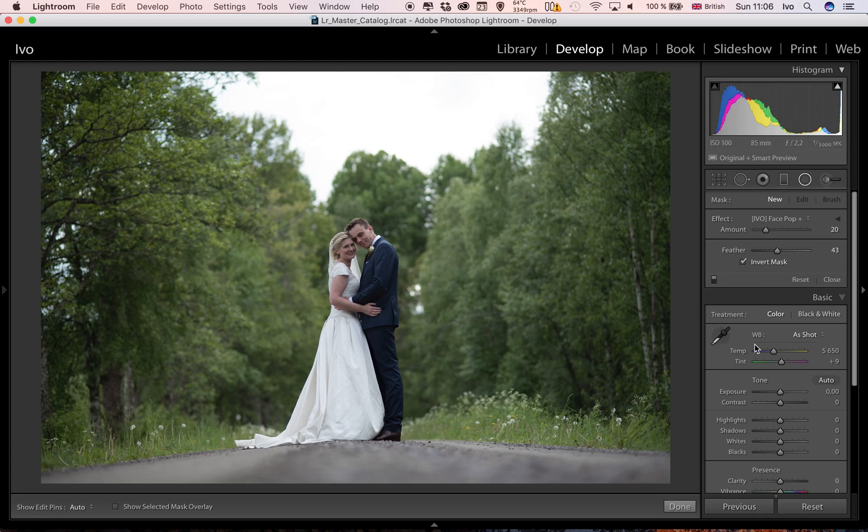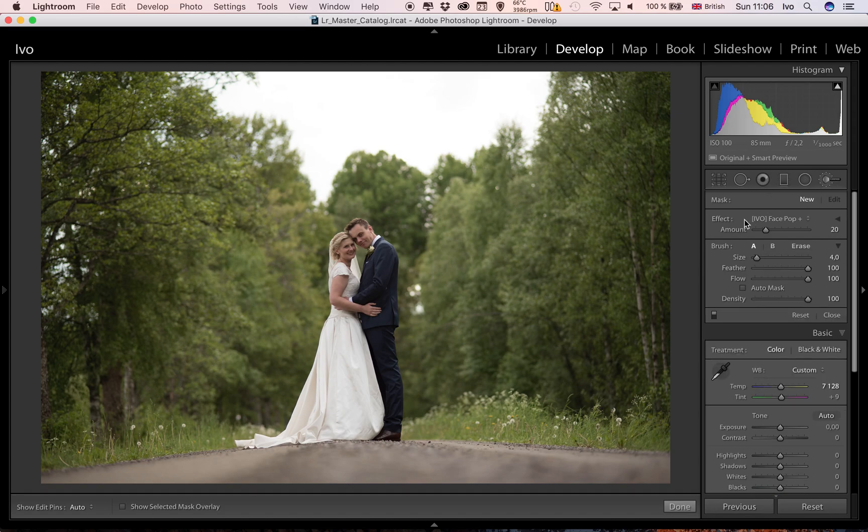To start with, it's a little bit cold in the white balance, so I'm just going to warm it up to around 7200. Now you can see that they're underexposed, and that's okay because we're going to bring them out with the radial filter or the adjustment brush — both do the same thing — and I've got my face pop brush here.